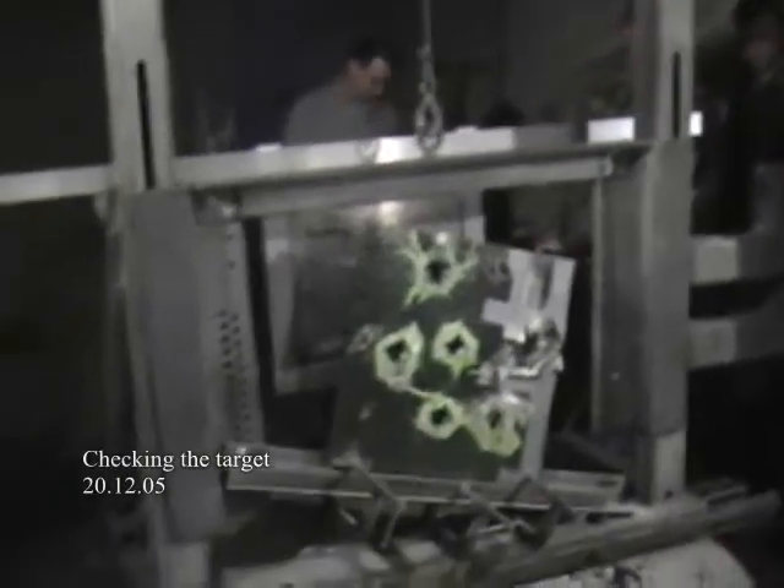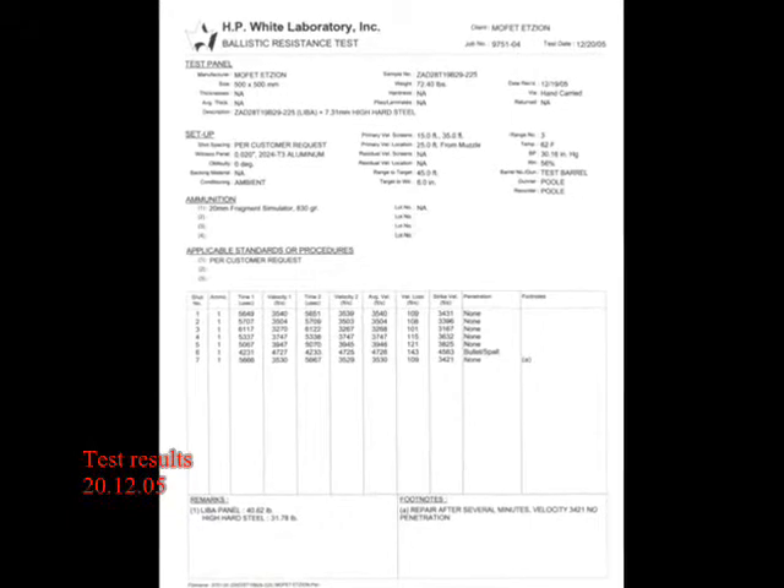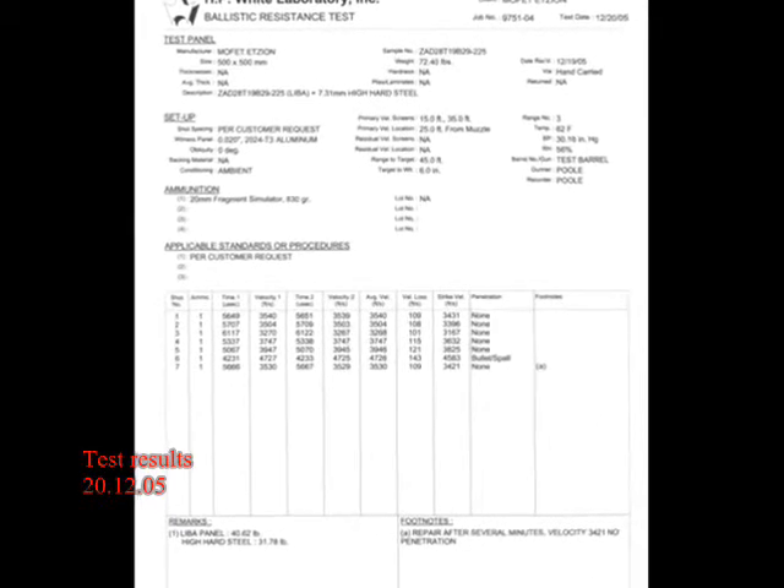This possibility of immediate repair is a unique characteristic of the LIBE panel. Here you can see the report of HP White Ballistic Labs.